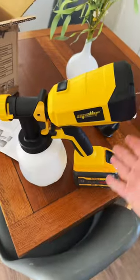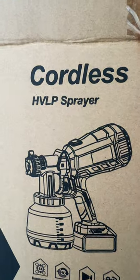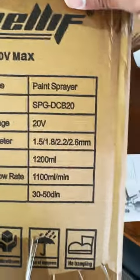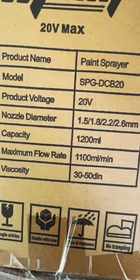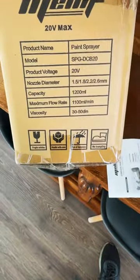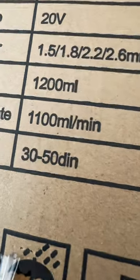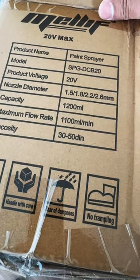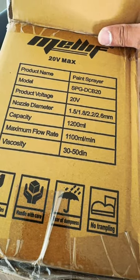Today we're doing the Maligma Balls cordless paint sprayer — it's an HVLP sprayer. It runs off DeWalt batteries, and they also make a Milwaukee and a Makita version. It comes with four different nozzle diameters, holds up to 1200 milliliters of paint, and has a viscosity range of 30 to 50 dinners. It's made for thinner stuff like stains, but I use latex paint.